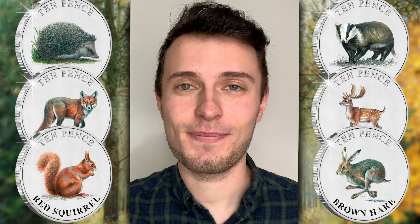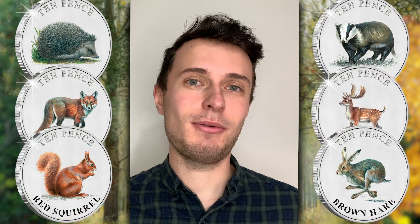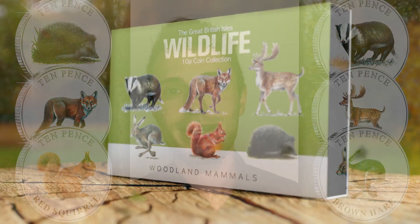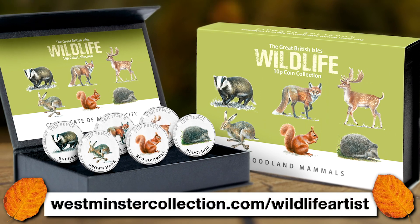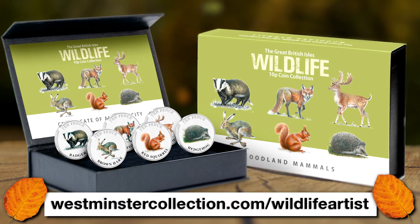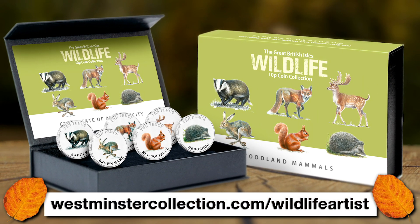Thanks for joining me today, Mike. And for anyone watching right now that would love to add these brand new coins to their collection, you can do just that by heading over to the link on screen now. Thanks for watching, and I will see you all next time.